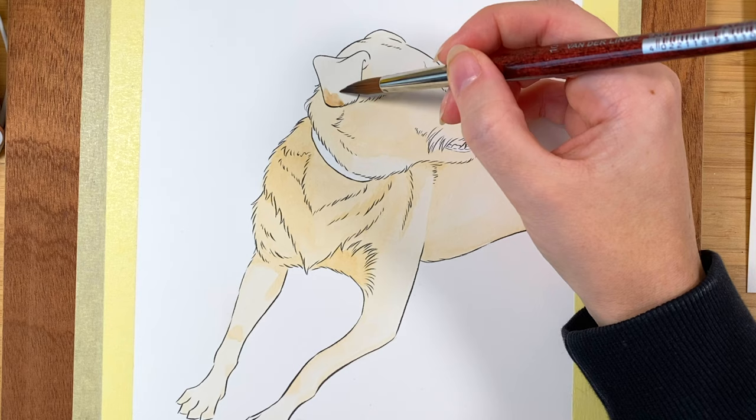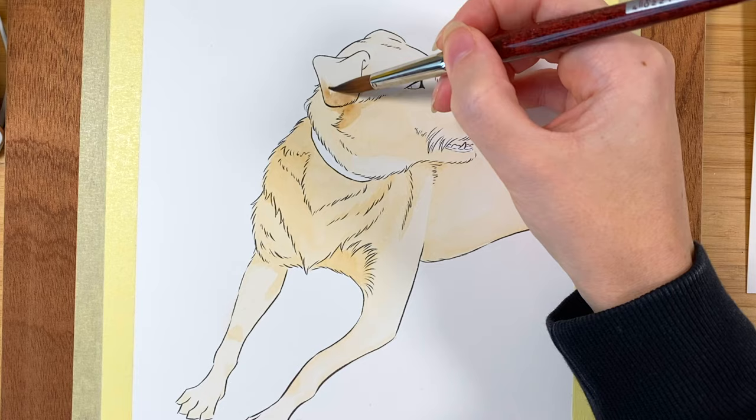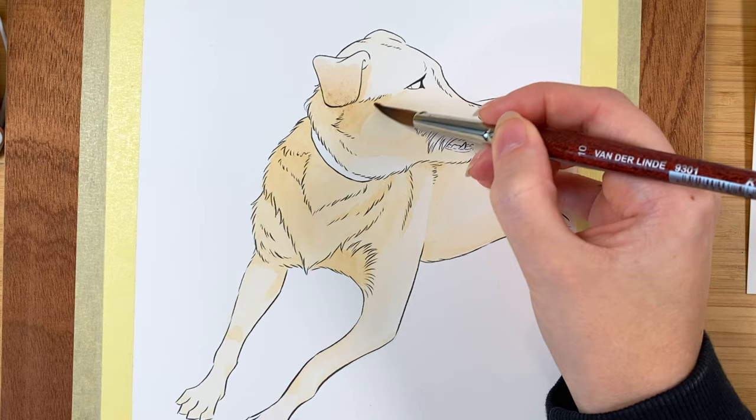After the base coat is down and dried for a bit we can start adding the next washes of color. It's at this point that I usually start adding different colors in different layers of painting. You want every layer to dry in between because if you don't you'll get very muddy colors. But if you do, then this technique will allow you to get a more complex depth of color in the painting that you're trying to create, which is of course caused by the transparency that we were talking about earlier.